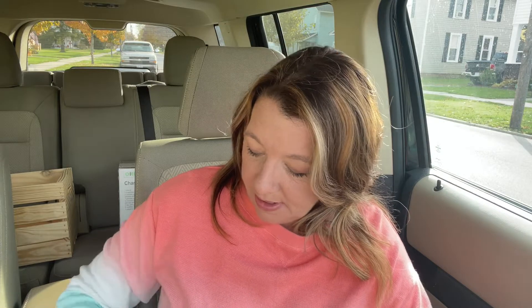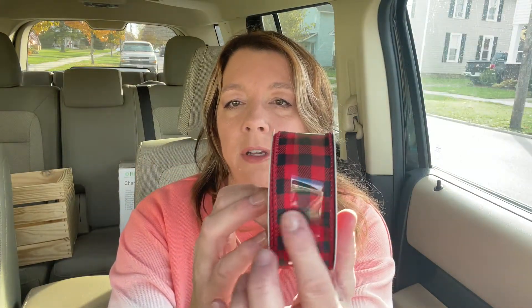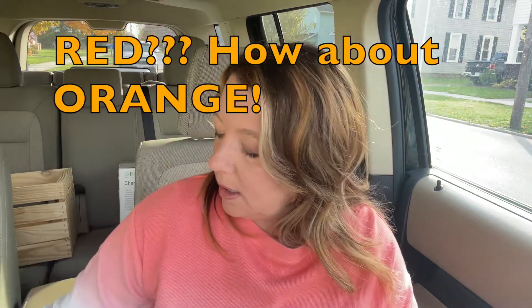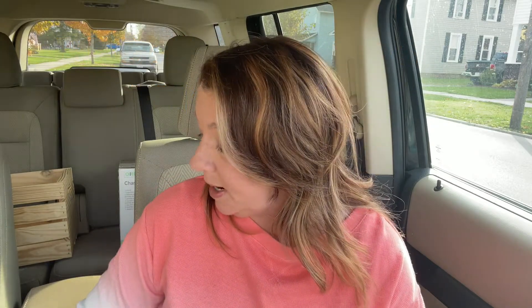So I got some ribbon. All the ribbon I got was 40% off. They're all 25 feet. So this buffalo check — red and black buffalo check right here — I didn't have any this width, and that's what I wanted. So there's 25 feet of that. And this plaid — red and black and cream color. Our school colors are red and black, so I didn't intend to buy that, but I bought it.